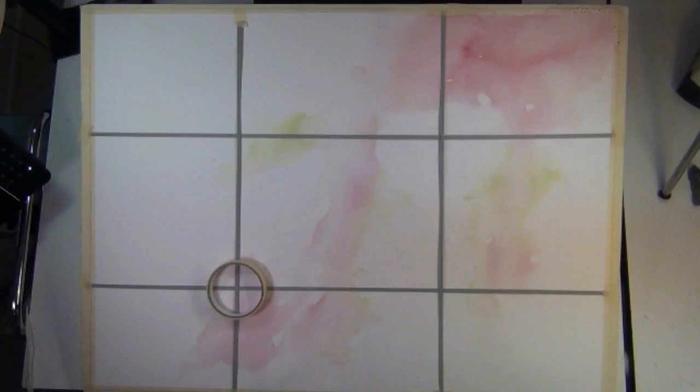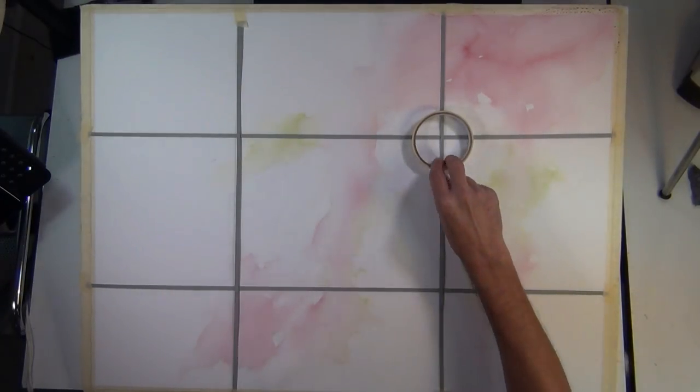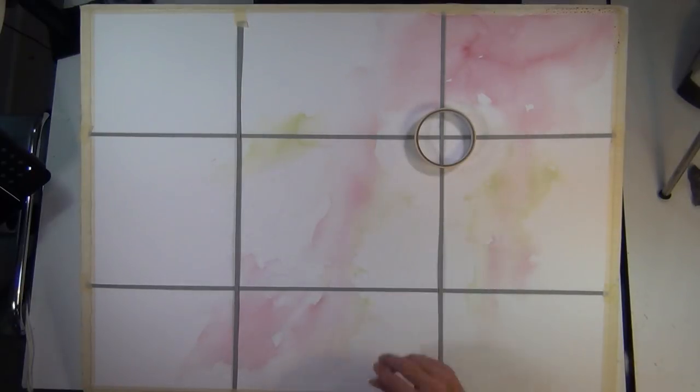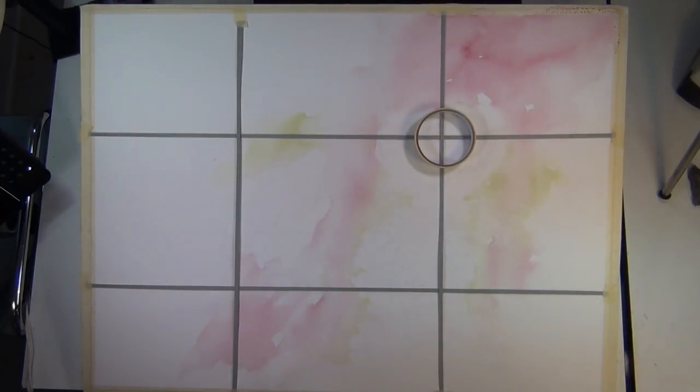An important first step is determining where your focal point or center of interest is going to be. To do this, I use the rule of thirds — you divide your paper into three sections horizontally and vertically, and where the lines intersect are your best choices for locating the center of interest. I began my painting with a loose wash to establish a color scheme, then decided on my focal point. For this painting, I've chosen the upper right intersection as my center of interest, where I'll build my strongest value contrast and most detail.